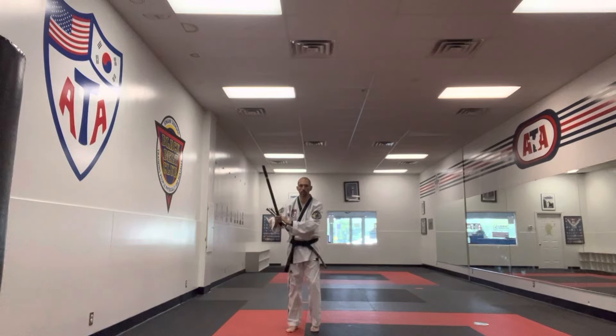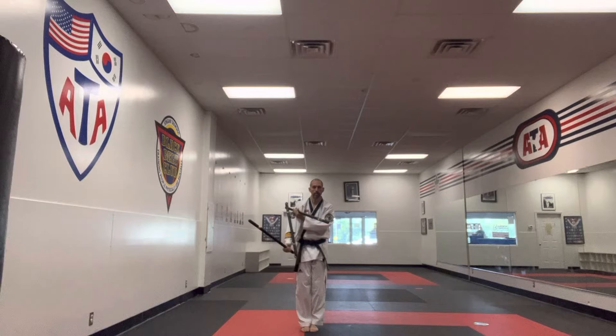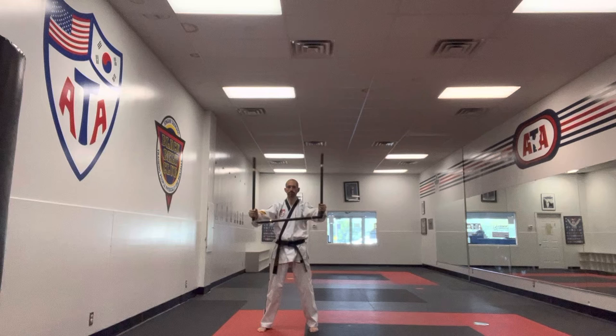We got the San Dan Bong, three-sectional staff. We're going to start off with it in the right, a little crook of the elbow there. Slide your hand underneath. We're going to step out with our right foot. Tap, tap, give it a shake. It should be nice and even.